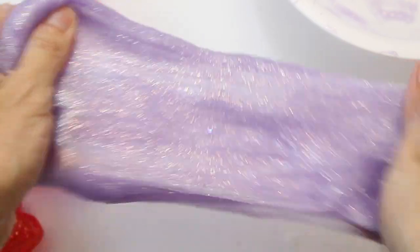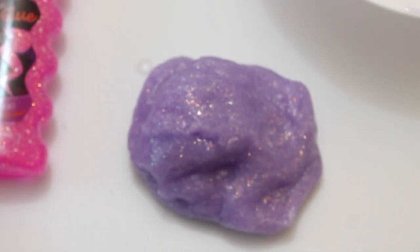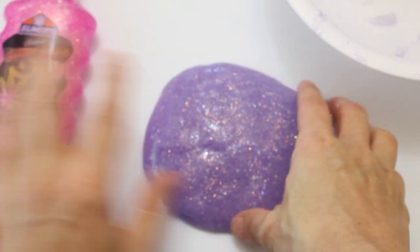If it's sticking to your hands, take the slime and press it around on your hands — it'll pick up the glue that's stuck to your fingers. Now it's become a very great squishy consistency.